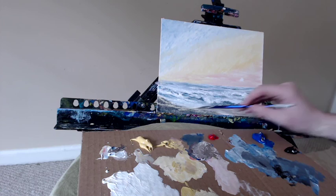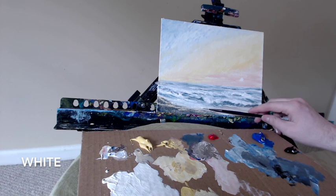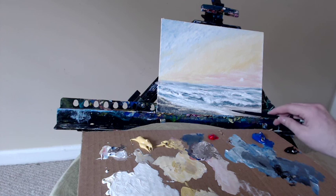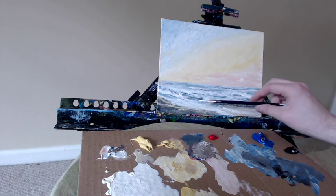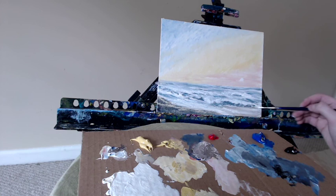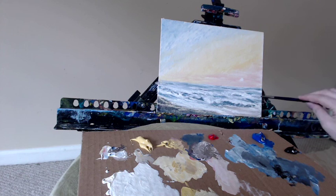Thank you for watching — I really appreciate all of your support. If you haven't subscribed already, please do so. If you have any suggestions on future painting videos, leave them down in the comments below. I'd love to hear your thoughts on this painting, and I hope you all have a fantastic artistic week. A few last strokes here with my liner brush with the white — I think in about one minute we'll have this piece finally finished. One last time into the white and the gray mixture.